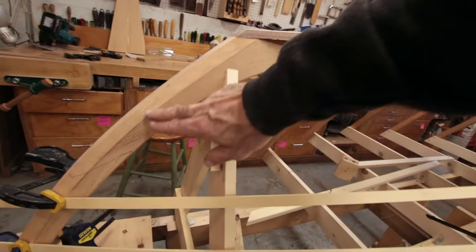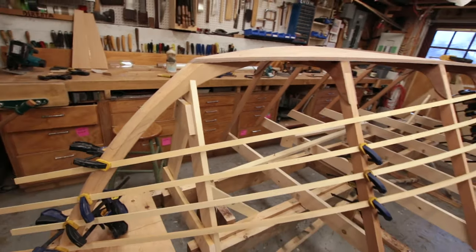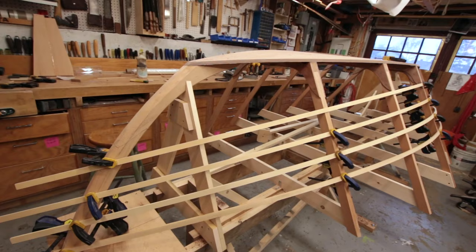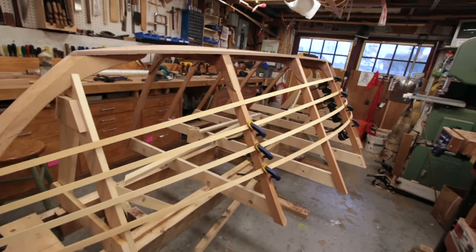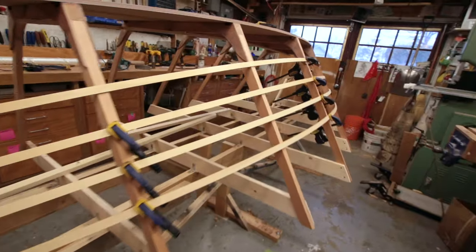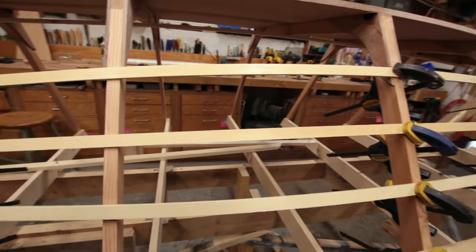When you have a curved stem, trying to get plywood to lay against a curved stem is always a little bit of a challenge. We're going to have about half an hour of screwing around trying to just tweak that shape a little bit. But ultimately we're on a roll here and we should have these garboards on by the end of the day quite easily.